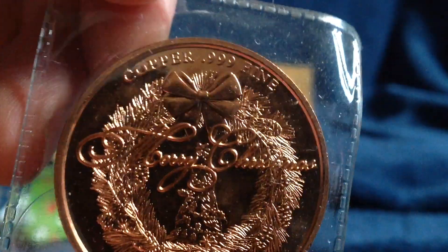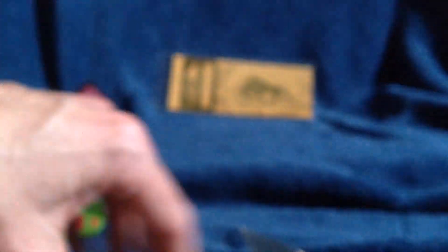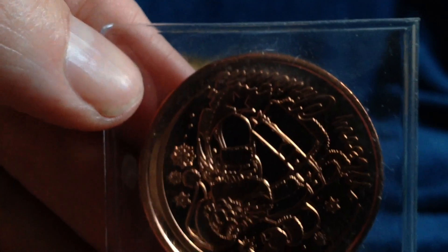Now we're unwrapping yet another piece. Oh look, here we have three ounces of copper — they look like Christmas rounds. 0.999 fine copper, Merry Christmas. Different scenes depicted on the pieces. All three of them are beautiful, nice proof quality with sharp strikes.